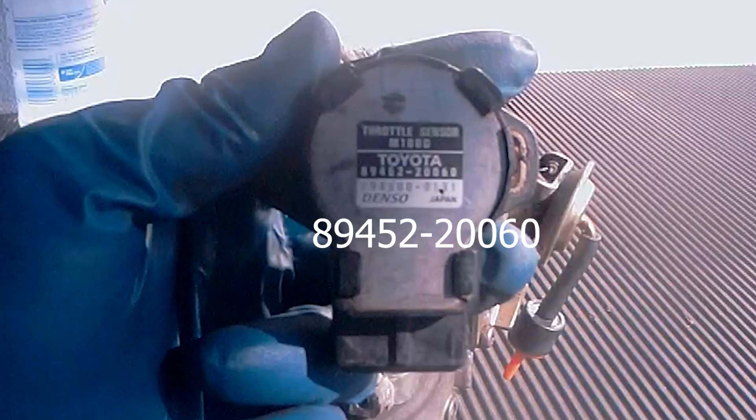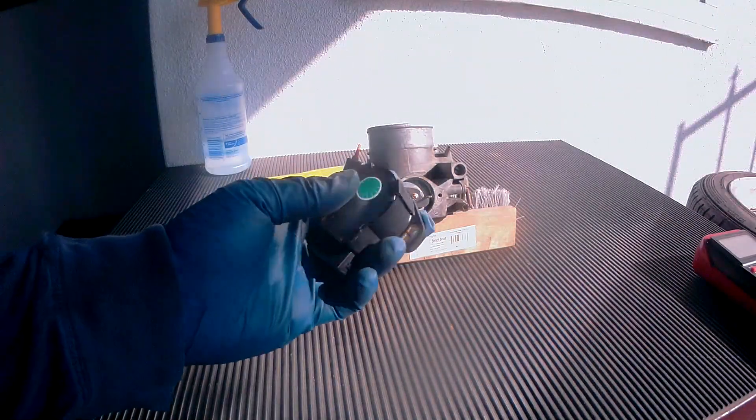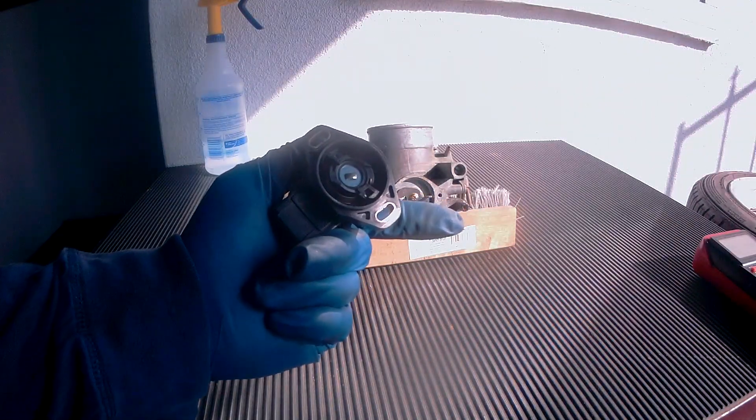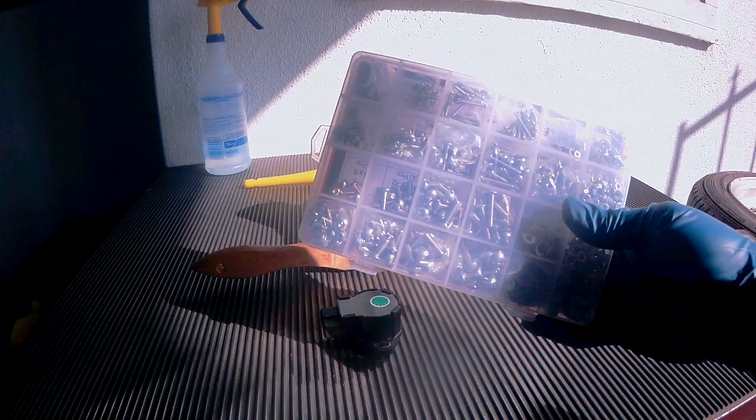And if anyone is wondering, here's the Toyota part number. I ended up using a NTK TPS, and I'll be changing the hardware as well. Links to these items will be in the video description below.